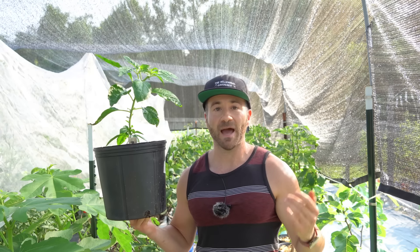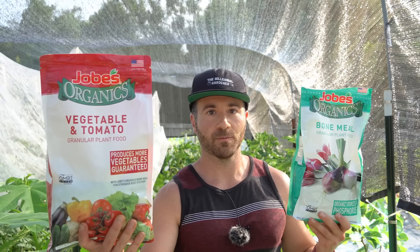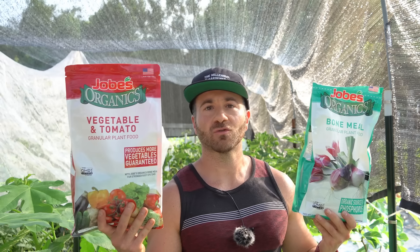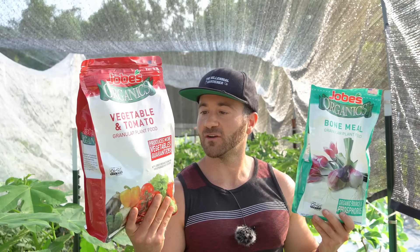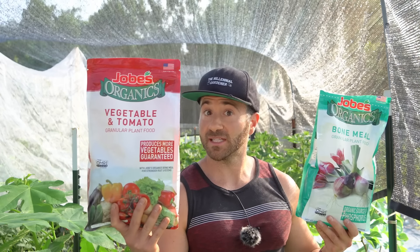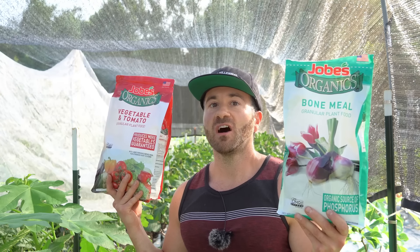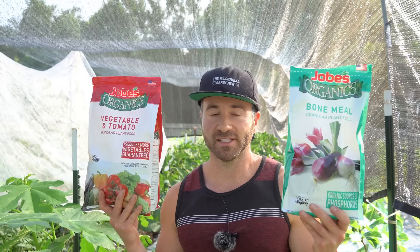For fertilizing my pepper plants, I like using two different products: an organic all-purpose fertilizer and an organic bone meal product. For the all-purpose fertilizer, anything around a 5-5-5 NPK will work. This one is a 2-5-3, so all N, P, and K are represented — it's listed for tomatoes and peppers, and since both are nightshades, what works for tomatoes works for peppers. The organic bone meal is a concentrated source of phosphorus and calcium, which is fantastic for boosting fruiting, so I always supplement my fruiting vegetable plants with it.